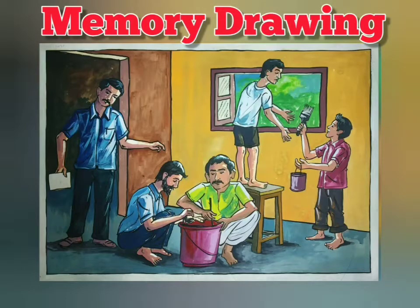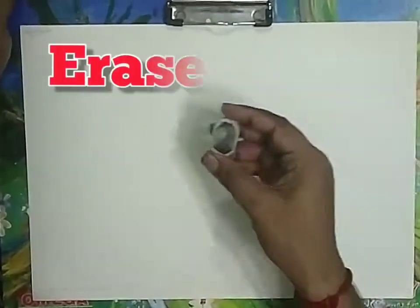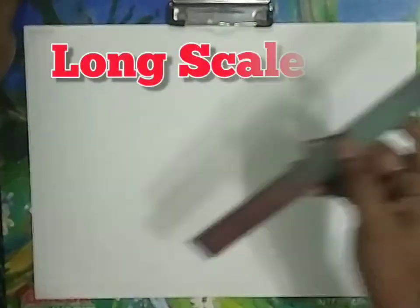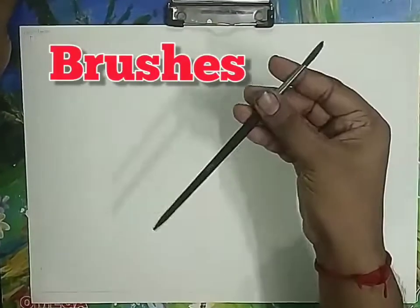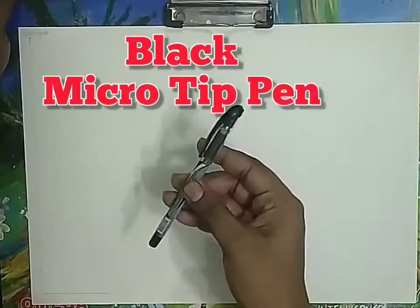Good morning. Today's topic is memory drawing. The materials required are: pencil, eraser, long scale, poster colors, brushes, palette, black microtip pen, and one full side drawing paper or a drawing book.